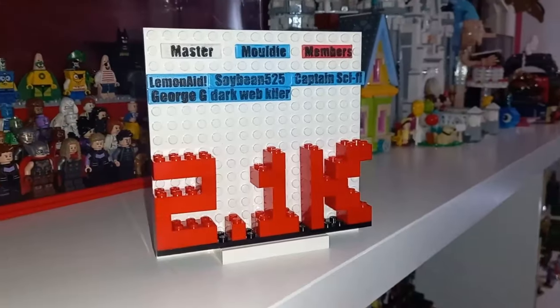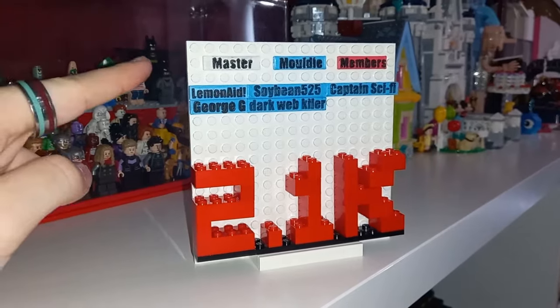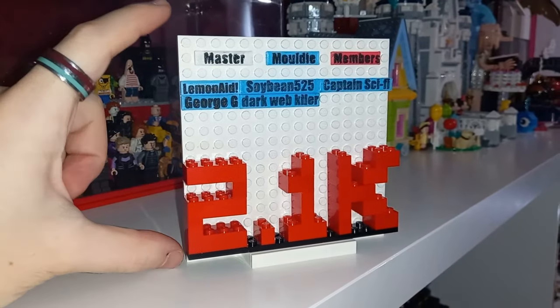Before we start, if you do end up enjoying this content and want to have a few more conversations over on Discord, or perhaps you'd like to access all the instructions for only three pounds at the higher tier, do consider joining the membership. Thank you to everyone who has so far — you also get your name 3D printed on a Lego brick on the members board, which I think is pretty cool.